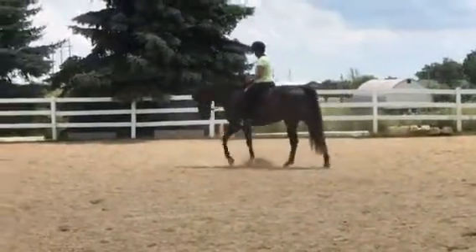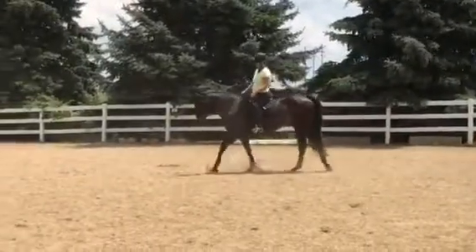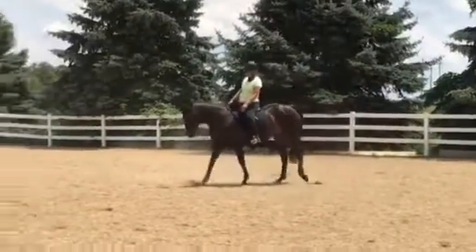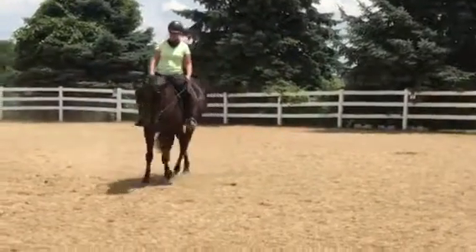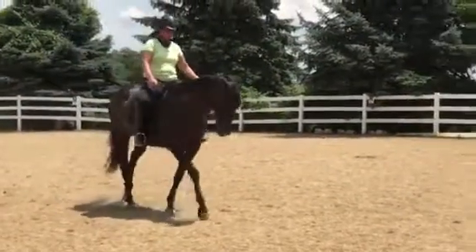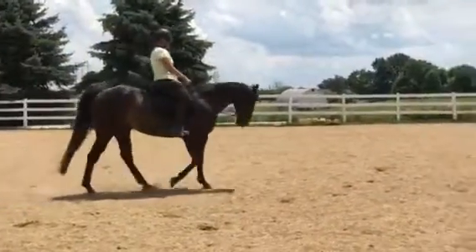Here's Angie illustrating turning her horse from the outside rein and keeping him straight with the outside rein, not turning from the inside rein. When the horse is straight on the outside rein — very good — he steps under and weights equally on all four legs.